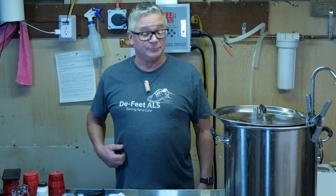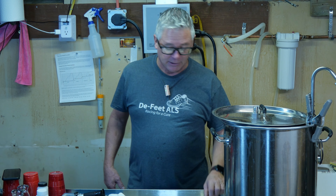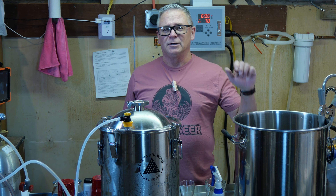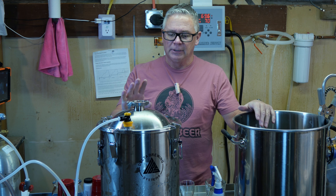What's a brew day without a mistake? With 15 minutes left in the boil I was supposed to add my candied sugar — it's a syrup — and I forgot. I just added it now during the whirlpool when it was down to about 100 degrees. Oh well — it definitely won't be scorched.